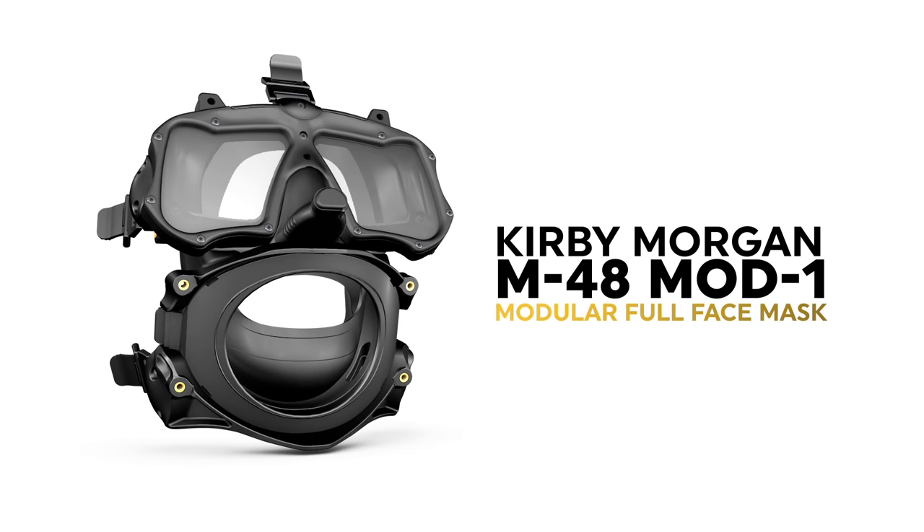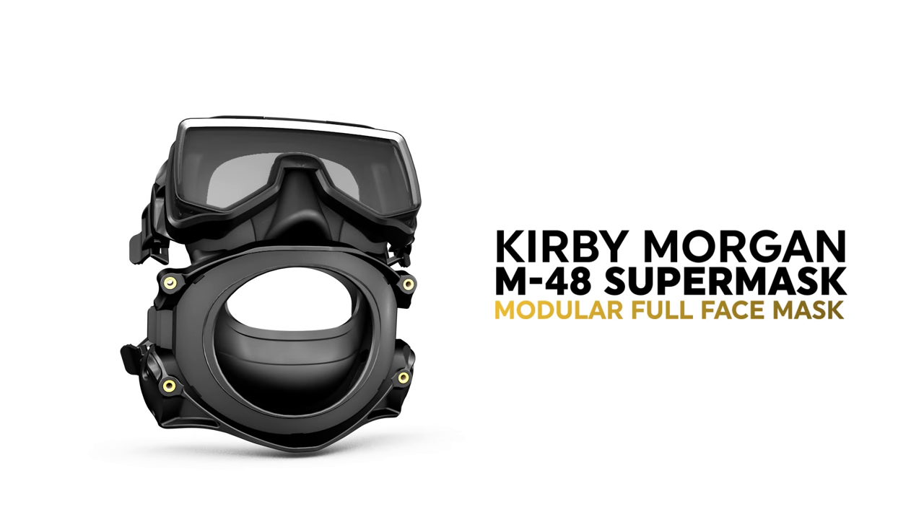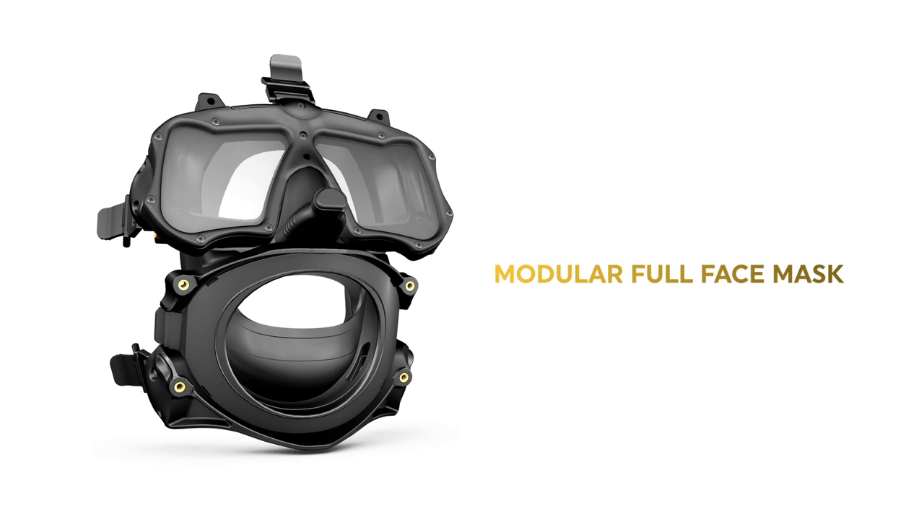The Mod 1 Modular Full Face Mask and the M48 Super Mask. The M48 pods are designed to work properly and safely when used only with Kirby Morgan mouthpieces.